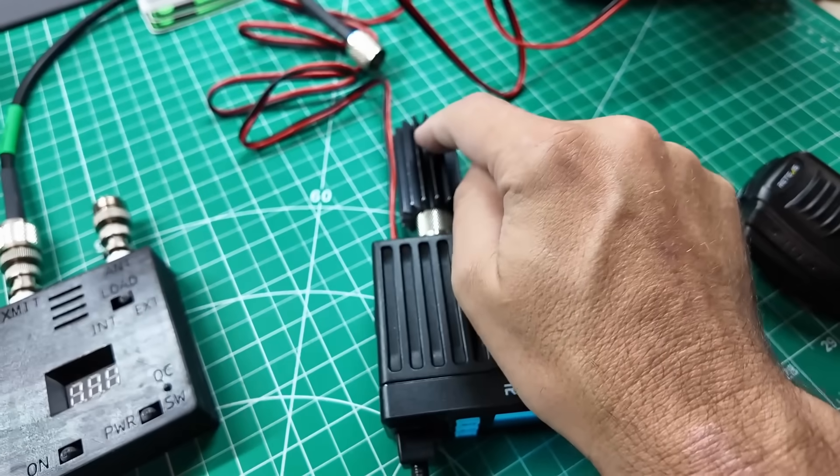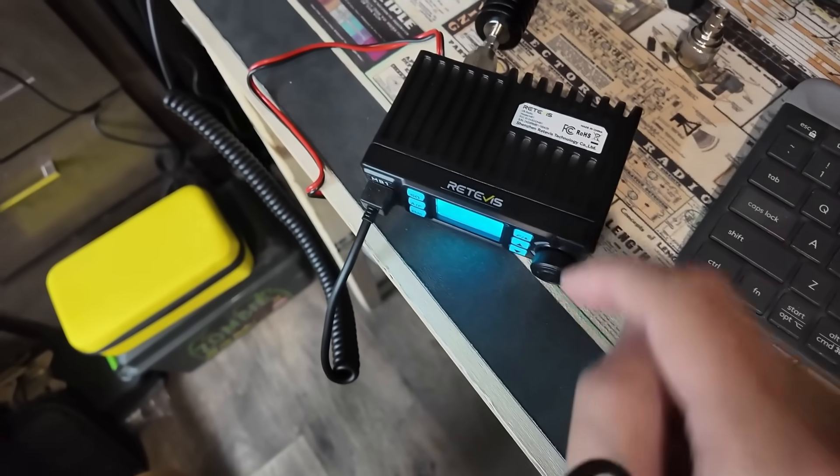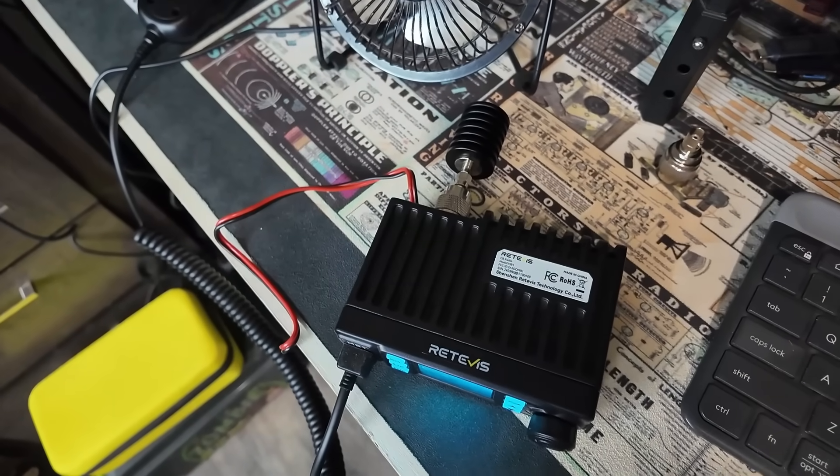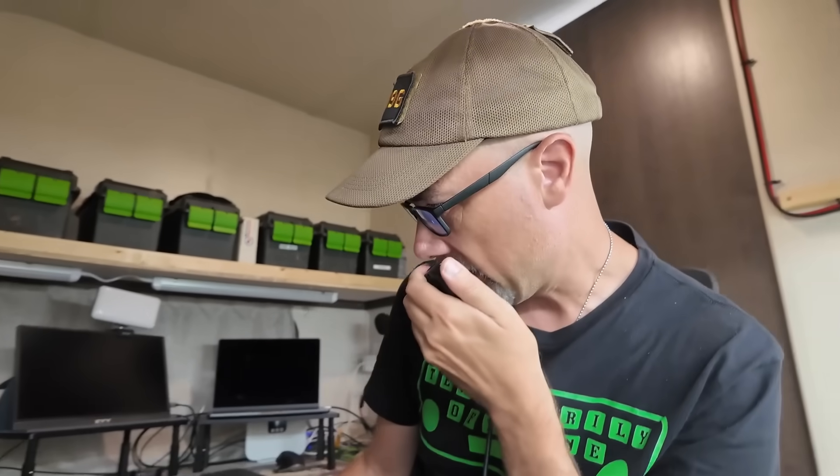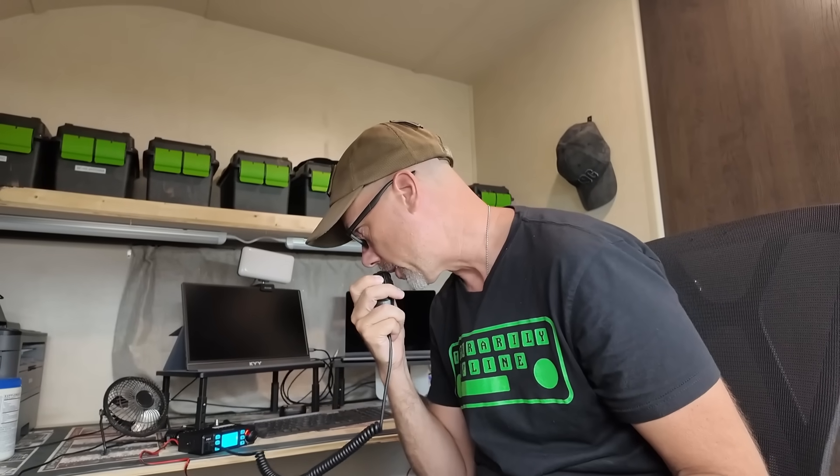We're getting power out — win number one. Next up I want to hear them talk to each other. Radio A into a dummy load directly, radio B into a dummy load directly. Let's talk to ourselves. Channel 6 AM, channel 6 AM. Testing, testing, one, two, three. These dummy loads must be really good because I can't hear myself.